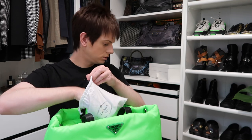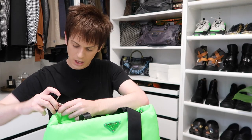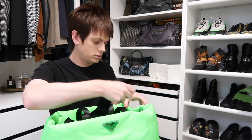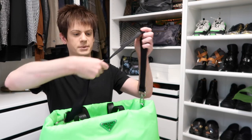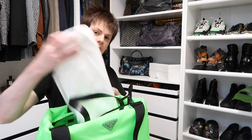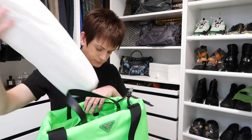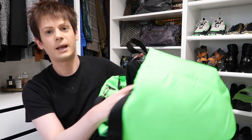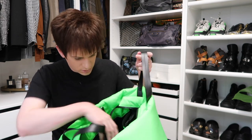It also came with this little shoulder strap, which is cool. It's just like a black material shoulder strap, and I like the black and neon green together — that looks really cool. The strap is extendable, so you can have it like that or do it crossbody, which I love. There's a lot of stuffing in this bag. Inside it's just black lining with a Prada plaque, and it doesn't have any other pockets — just that one pocket there.